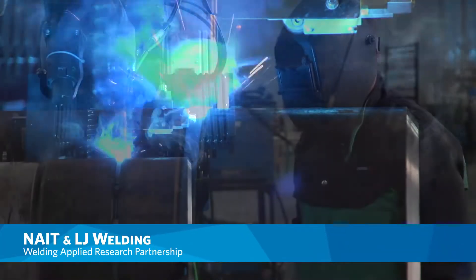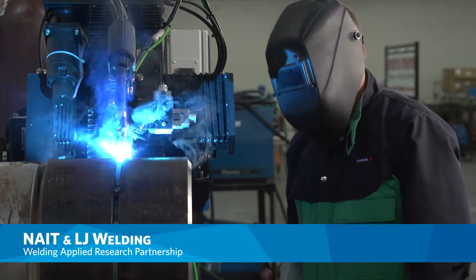A welding manipulator is a machine that automatically welds seams on tanks and vessels. It is used to speed up the process, automate it, and make it faster and safer.